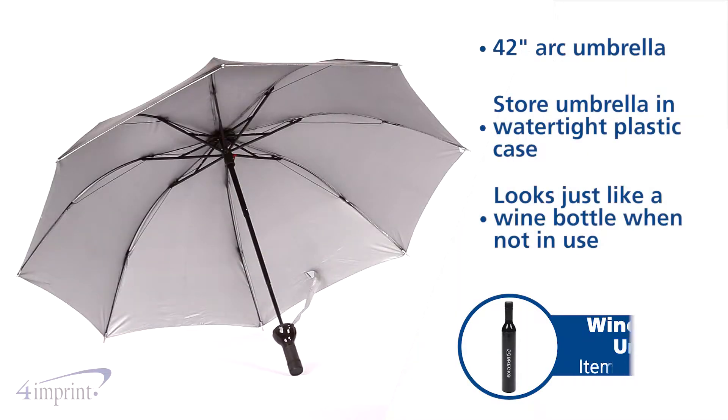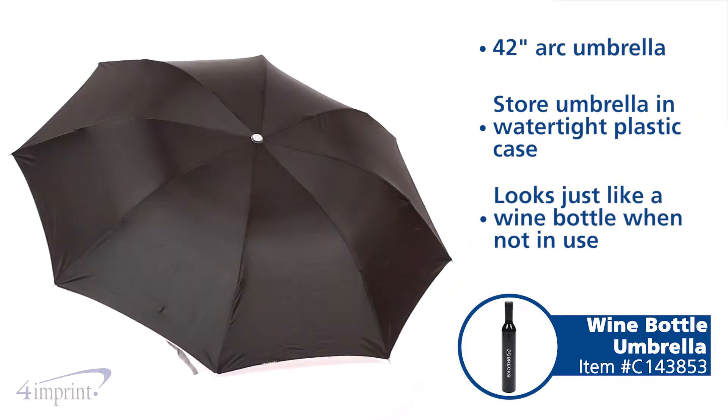Hi, my name is Samantha and today we're taking a quick look at the wine bottle umbrella. These custom umbrellas have a unique look that's sure to impress.